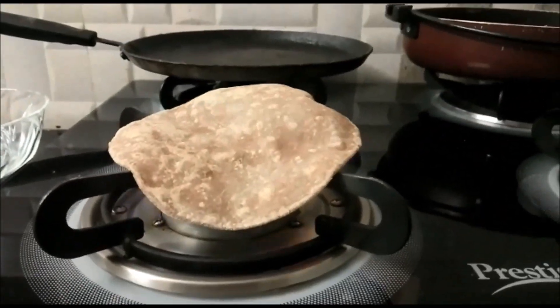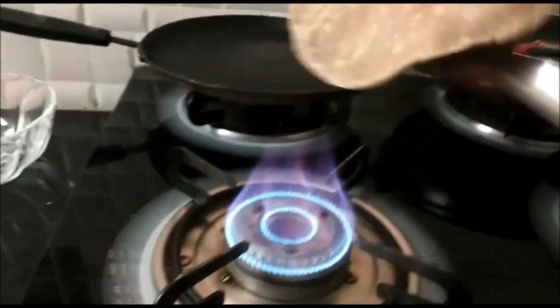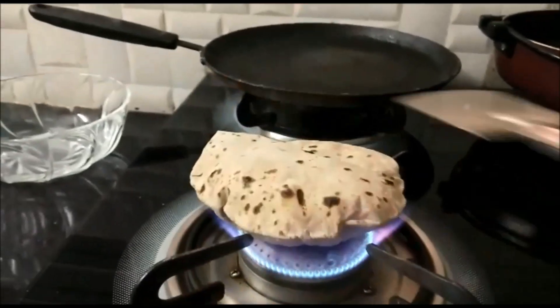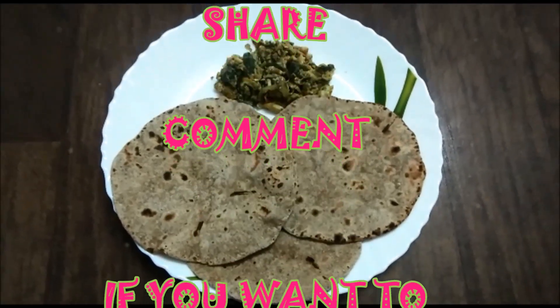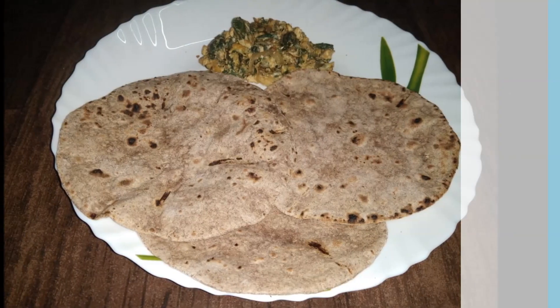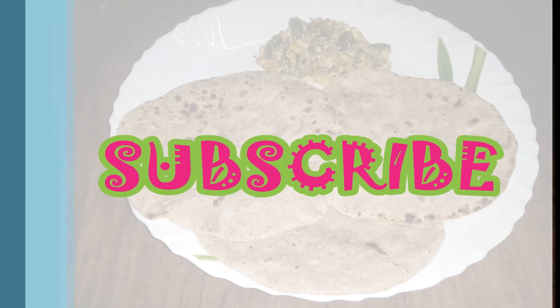This video is Ragi Pulka and Palak Egg. If you enjoyed this video, please like, share and comment. Subscribe to my channel. I hope you enjoyed this video. Bye!